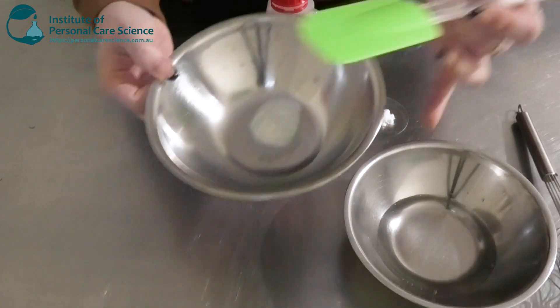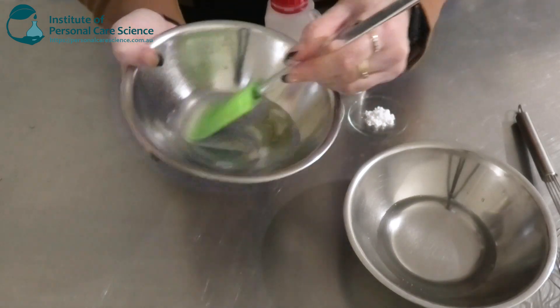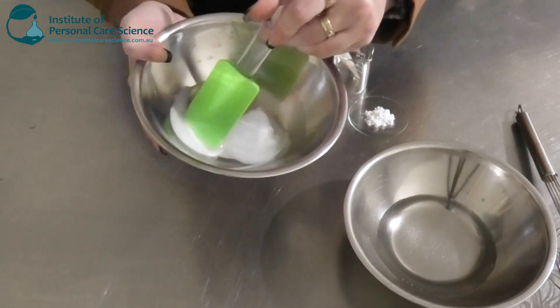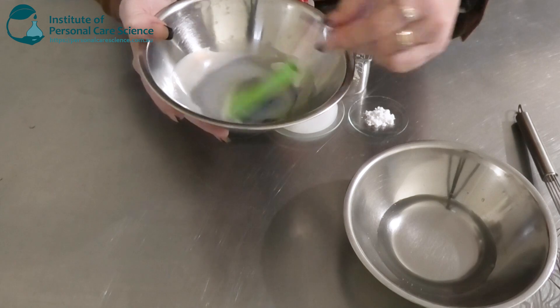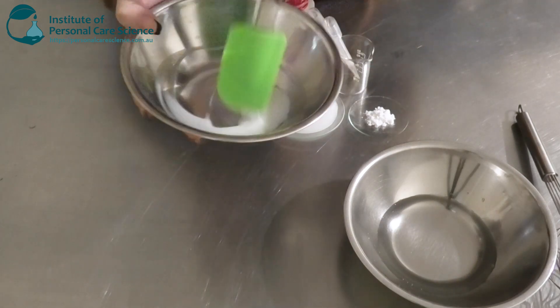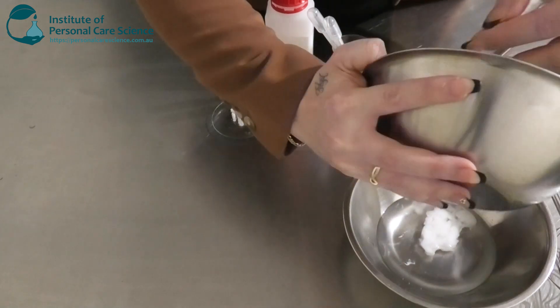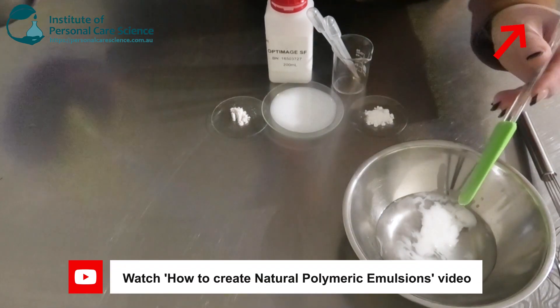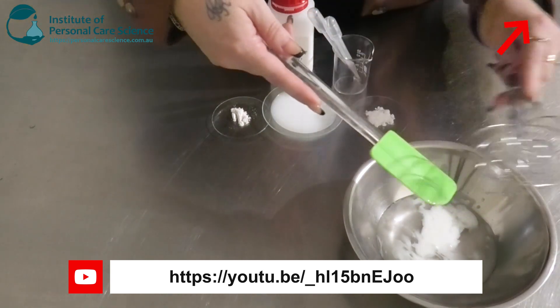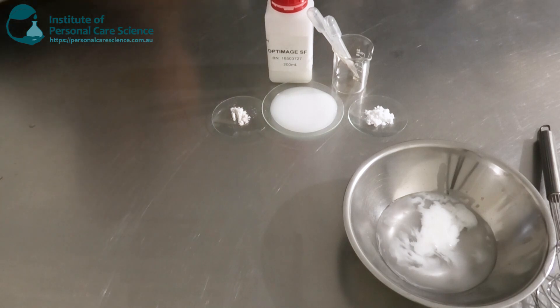I'm going to give that a bit of a stir to combine this first before adding it to my water phase. I want to make sure that the emulsifier and the lipids are nice and homogenous before adding it to the water phase. And once that's nice and homogenous, we're just going to add that to our water phase. I love polymeric emulsions — they always tend to be nice and light and they're super easy and quick to put together. They're efficient and also nice and light. As I said earlier, you don't want to have anything too heavy under your under eyes — it's not going to be very ideal.